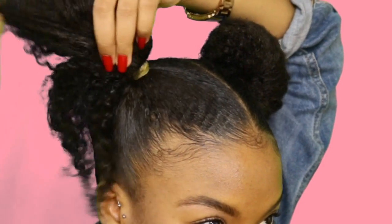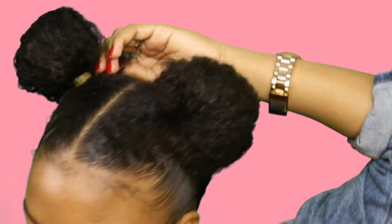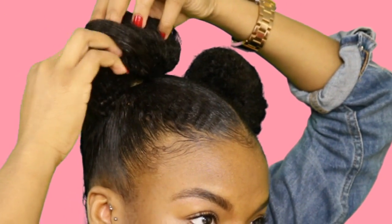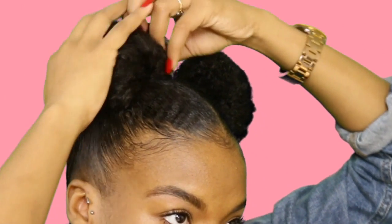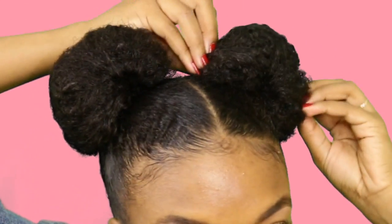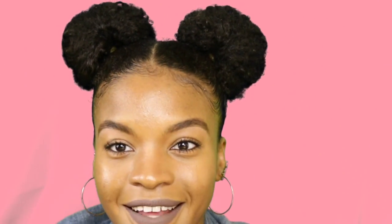We're just taking the ends and pinning them, then you open it up. So we have two buns, just like that.